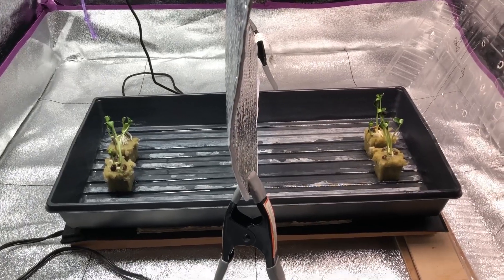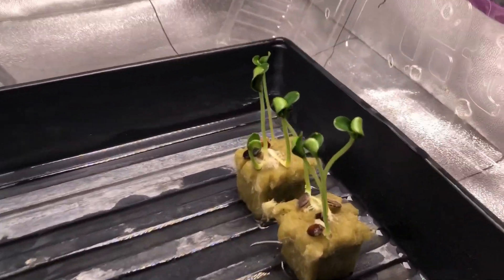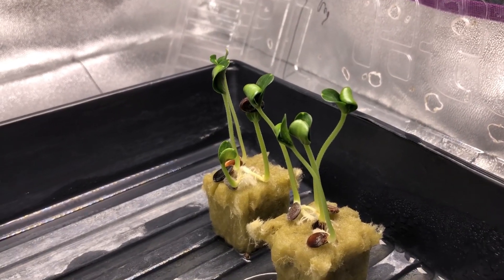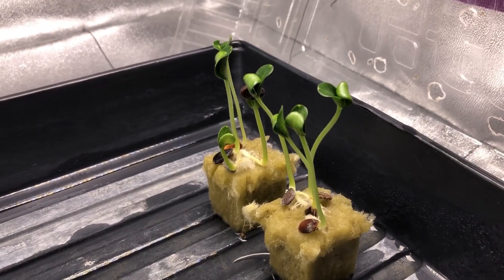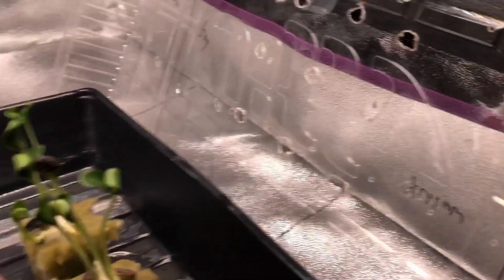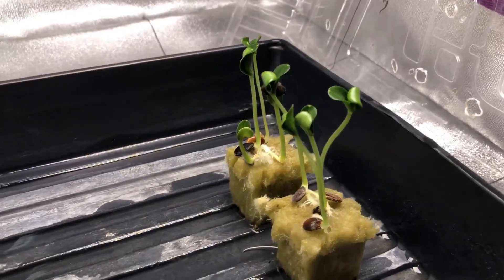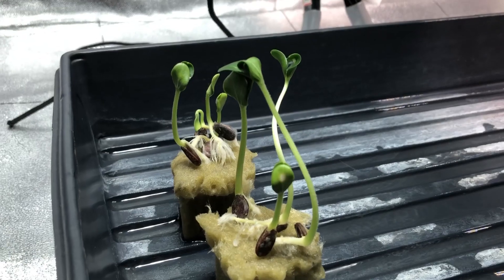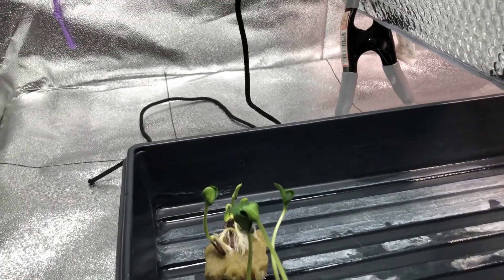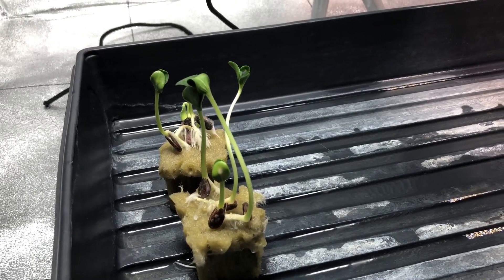It's about two days later and I wanted to make a quick update. On the Hidden Harvest side you can see we've got plenty of reaching going on. Normally when sprouting watermelons I'd want them to be about half this height — they're about two inches tall. Over on the Sansi side it's pretty much the same, about the same height. Some haven't fully sprouted upright yet, but I wanted to shoot this before they fall over if they reach any more.